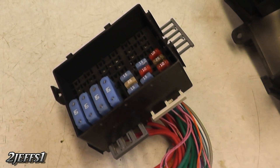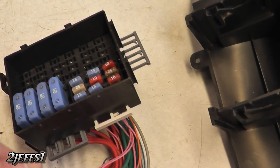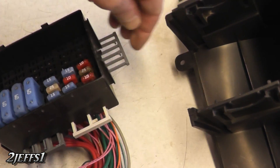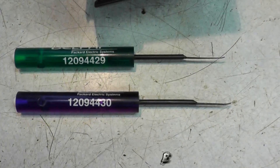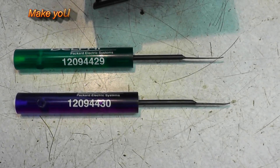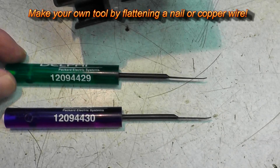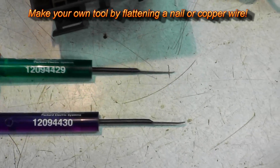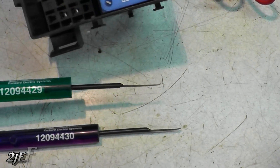In order to remove the wires from the fuse box, they've got combs in here that are a safety lock for the wire connectors — you've got to remove all of these first. These are the two tools for getting the connectors out. There are the part numbers for Delphi, which might help you out. The ones I got here, I did bend the end of them a little bit — they seem to work a little better that way.